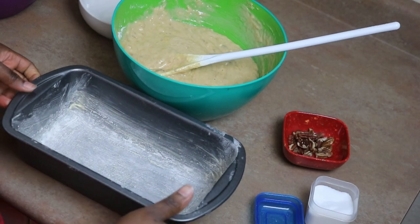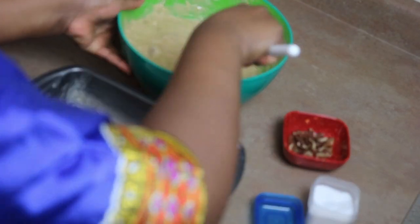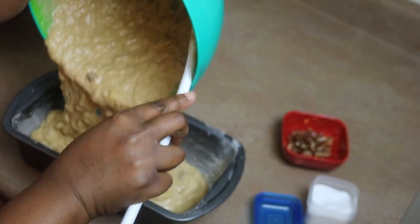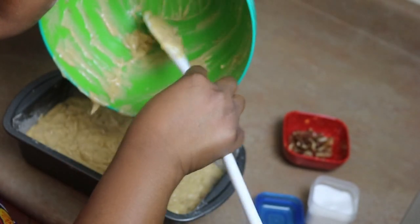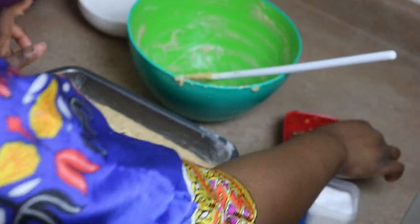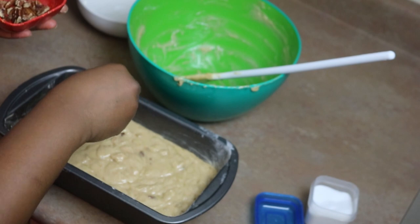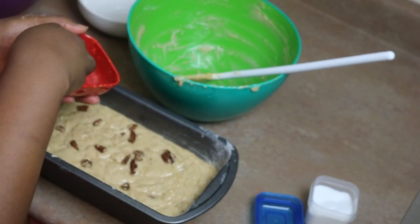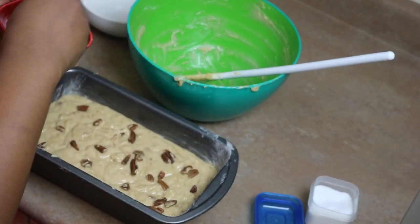Now we're going to transfer that into the pan. You can see the kind of consistency I get. Go ahead and sprinkle a bit of your pecans on top — you can use bananas, raisins, chocolate, or whatever you want.